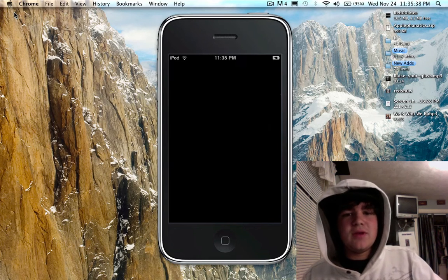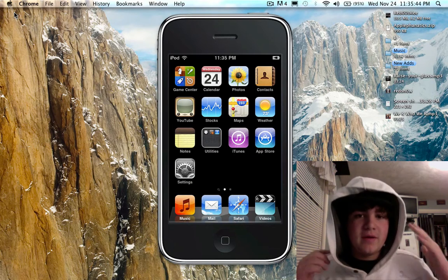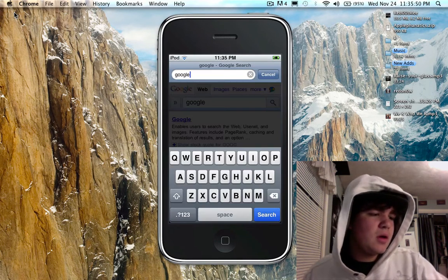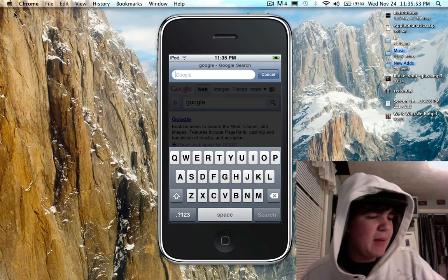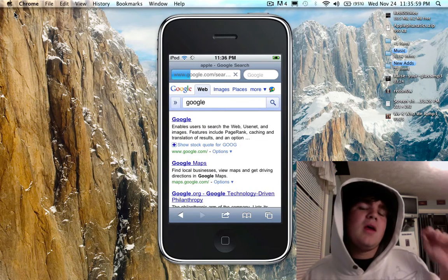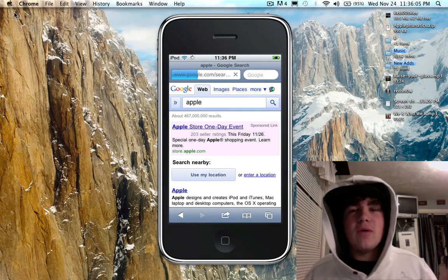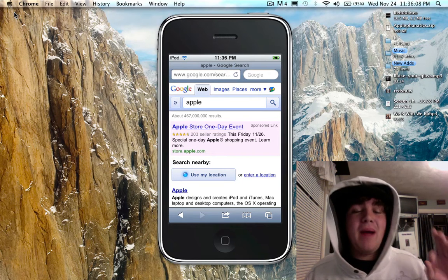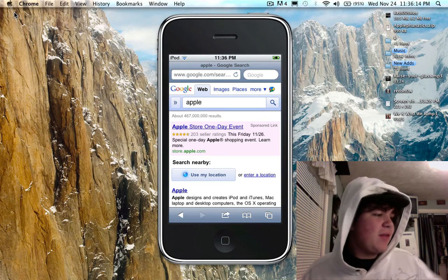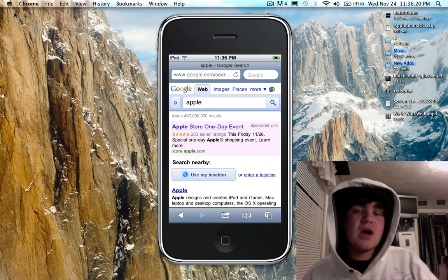You have your device, as you can see, running 4.2.1. It needs to be running 4.2.1, the official version, for this to work. I'm just going to open up a website and go to Apple. It is so much faster — it was laggy and slow on 4.0 and 4.1. 4.2 has sped up my iPod Touch 2G. It feels like I'm on my 3G, and I'm not — you just saw it running the 2G.